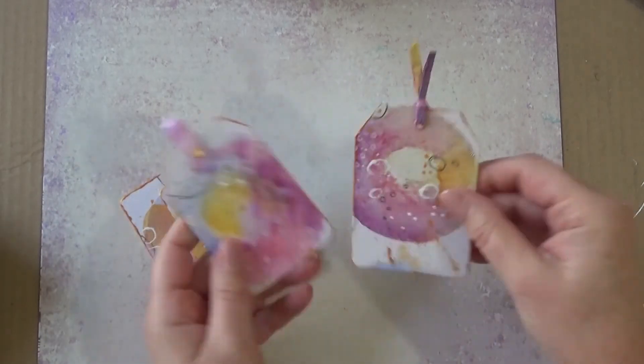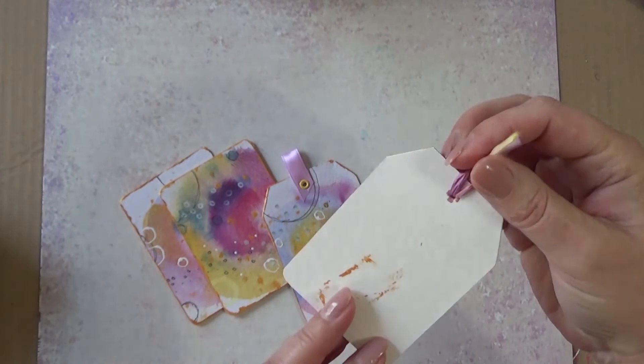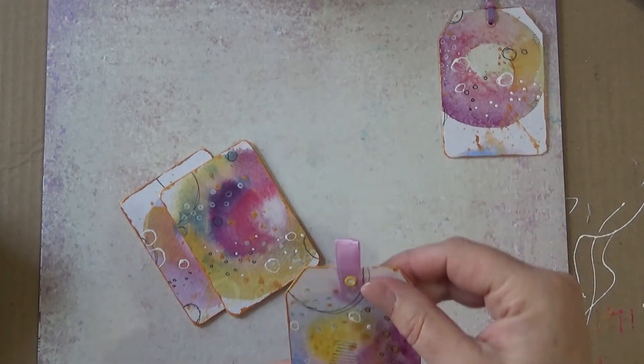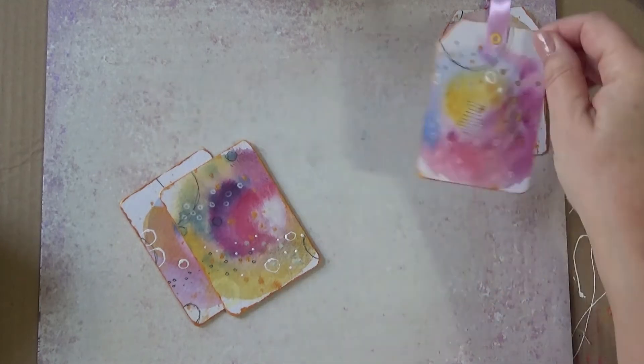I finished them off and then I cut them up into tags. I made this tag — it still looks a bit like a doughnut, doesn't it? Never mind. I put some gold around the edges to finish it off. You can see the shimmer a little bit when I wiggle it about. I made this tag by putting an eyelet through some ribbon. I like that one — it's so pretty.